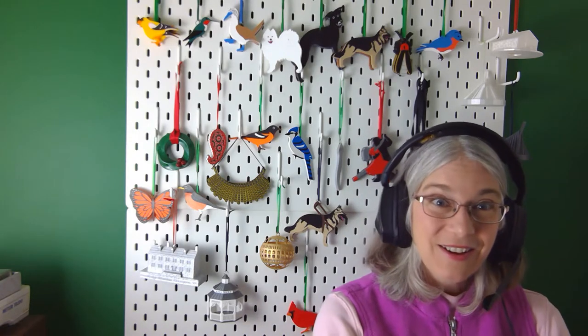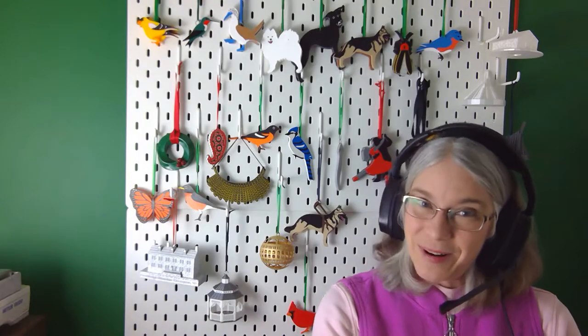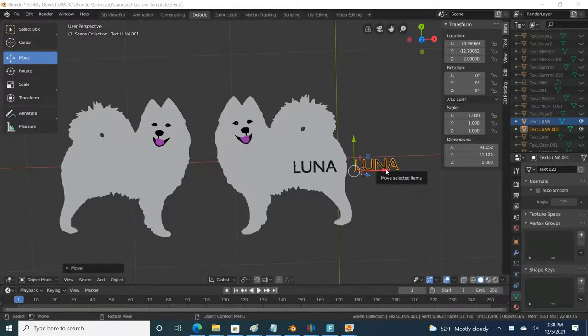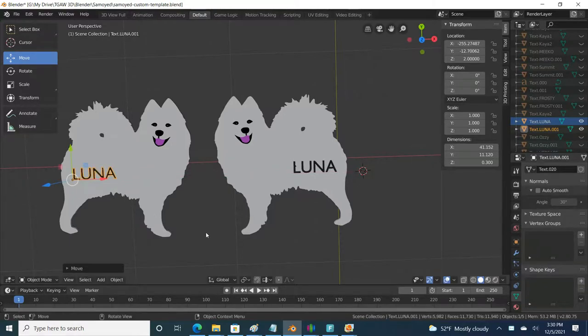If you are doing text on your ornament, like I do with the Samoyeds — I do a lot of customization and personalization of the Samoyed dogs — if you are putting a dog's name on the ornament, I do recommend flipping it in your 3D modeling software. In the case of the Samoyeds, I flipped the dog over and mirrored it in Blender and then put the text on, because otherwise when you mirror it, all of a sudden your text is mirrored as well.